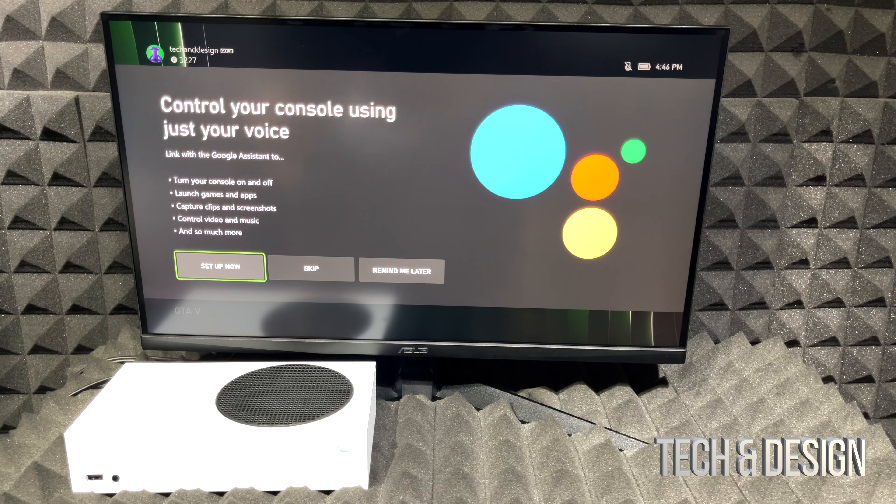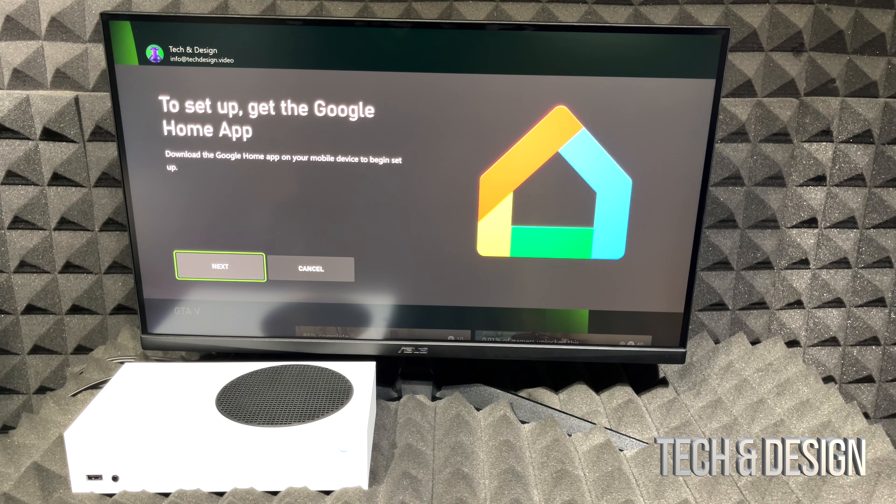We're going to keep our display at 4K so it looks great, and then it will take us to the home screen.